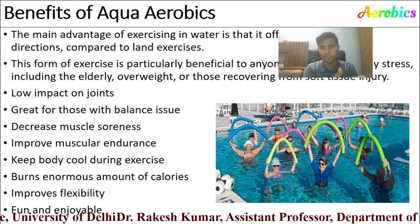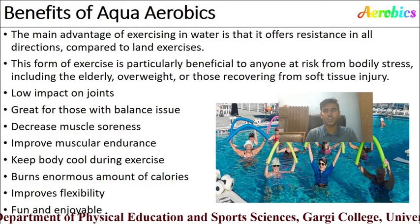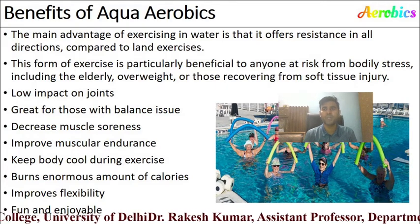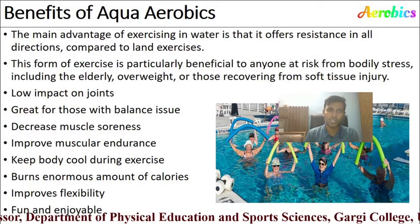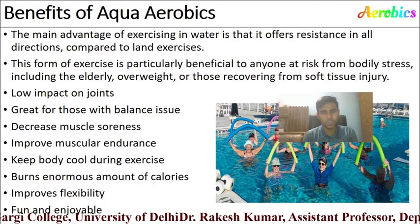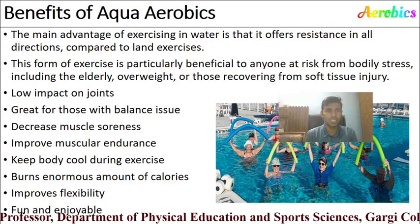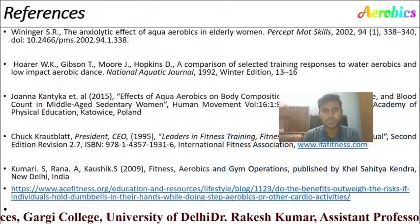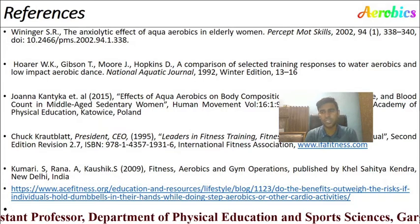The main advantage of exercise in water is that it offers resistance in all directions. Aqua aerobics is particularly beneficial for anyone at risk of bodily stress, including the elderly, overweight individuals, or those recovering from soft tissue injuries. Benefits include: low impact on joints, help for those with balance issues, decreased muscle soreness, improved muscular endurance, keeping the body cool during exercise, burning an enormous amount of calories, improved flexibility, and it is fun and enjoyable for both instructors and students.